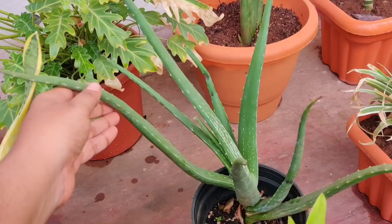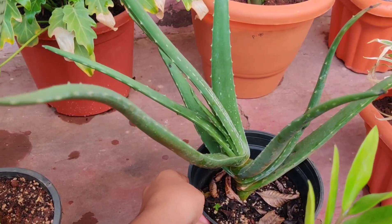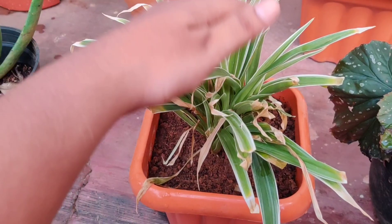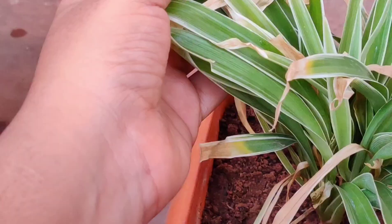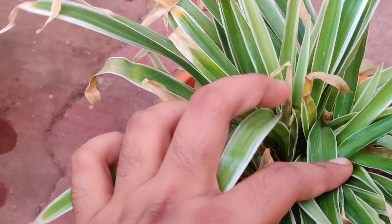This one is a spider plant. I should be sorry for this plant because I directly placed it in sunlight and the leaves turned brown. Now I've changed its place and it has started new growth — the leaves are quite healthy now.